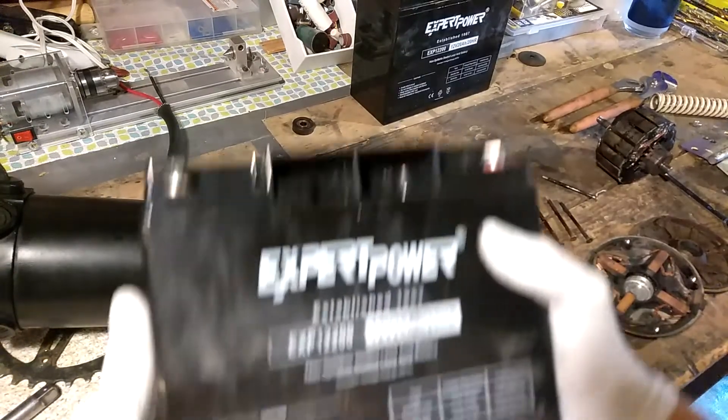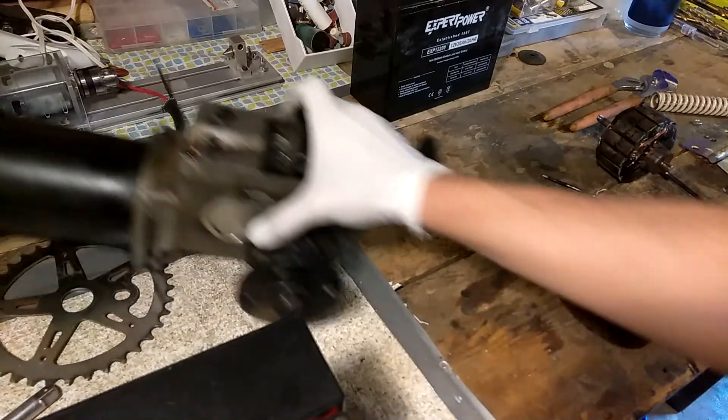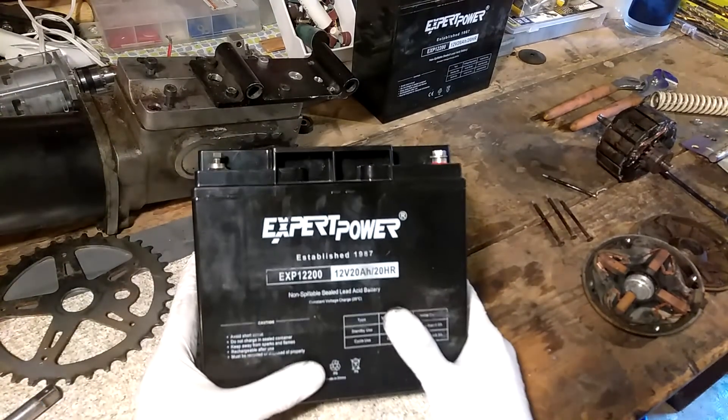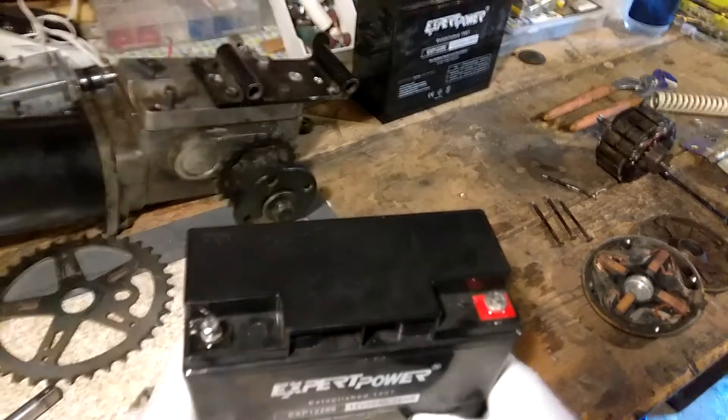The batteries I got on Amazon — Expert Power is the brand. I mainly bought Expert Power because they had the best reviews. As you can see, it's a 12-volt 20 amp-hour battery, and two of them together make the 24-volt system.